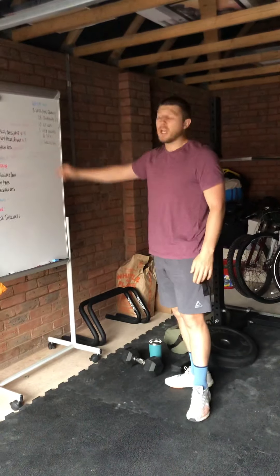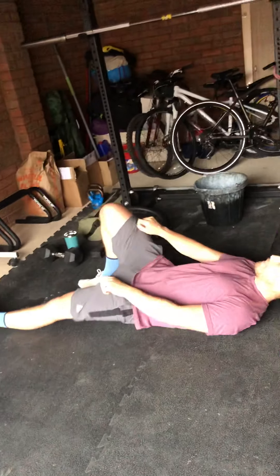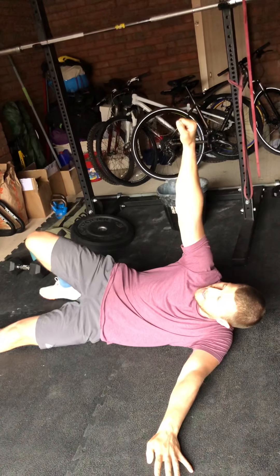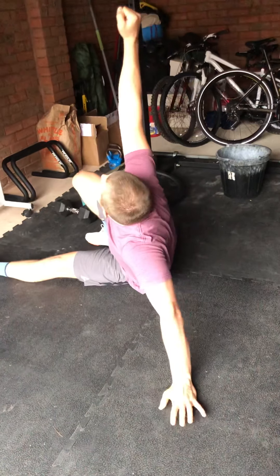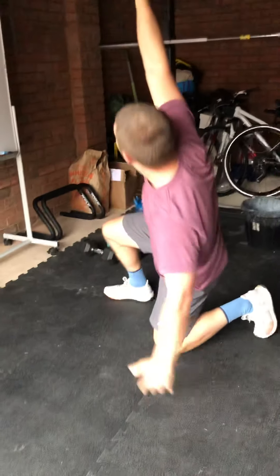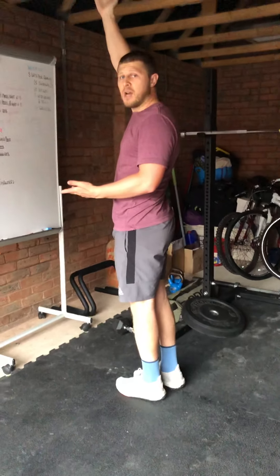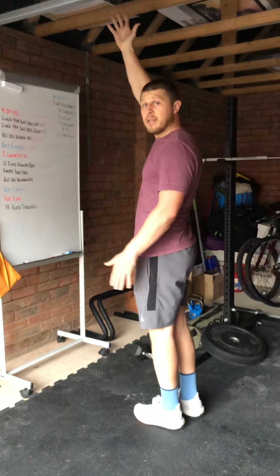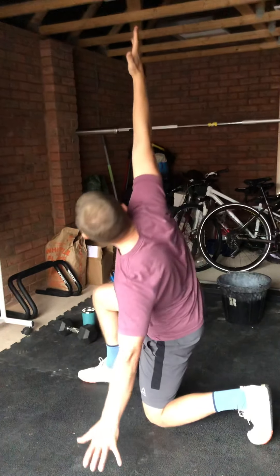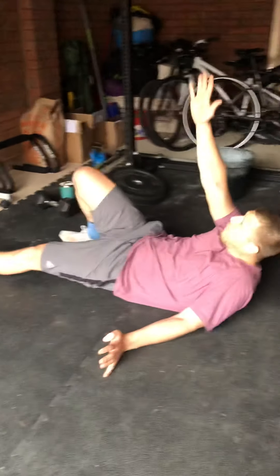Once you've done that, go through one Turkish get-up rep on each arm. Starting from lying down: the same-side hand is up, same knee is bent. Roll onto the elbow, then onto the hand — now you're sitting up tall. Push the hip to the ceiling, bring the foot through and behind you so you're at the bottom of a lunge. Stand up tall, keeping the arm high toward the ceiling, then step back — opposite leg to the hand — knee goes to the floor.